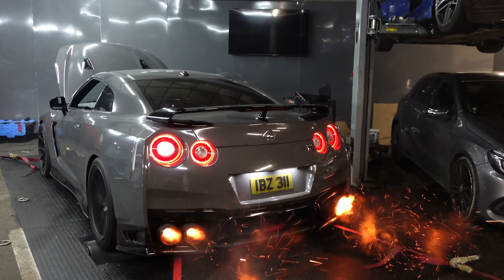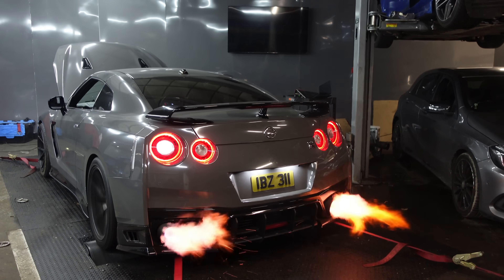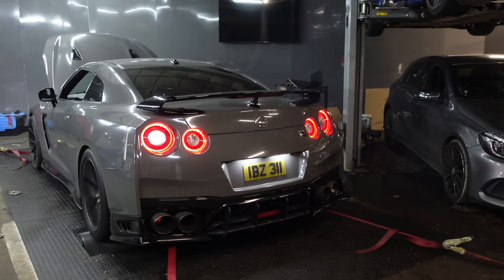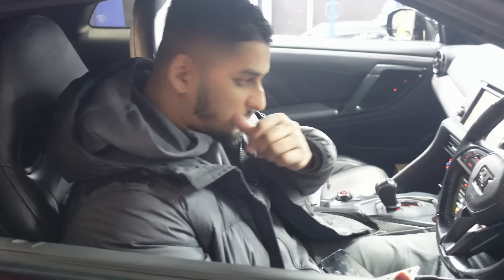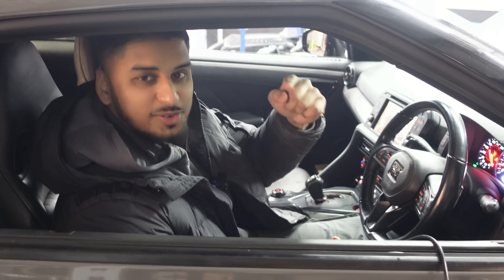That was insane — you can literally cook a chicken on it. The flames were coming out for 20 seconds. That's what you call Godzilla mode in a GTR. You don't mess with these GTRs — this is only a bolt-on package, stage four. This car can do stage eight. Stay back, stay in your lane, this car will smoke you.